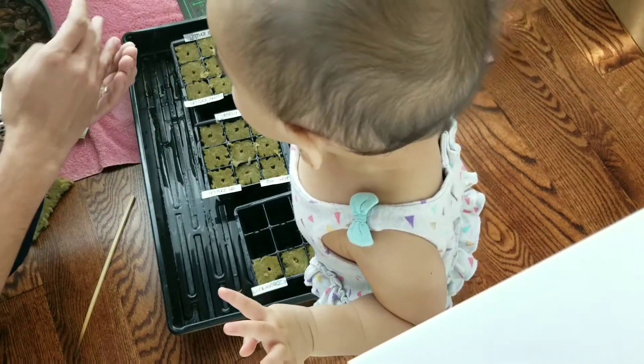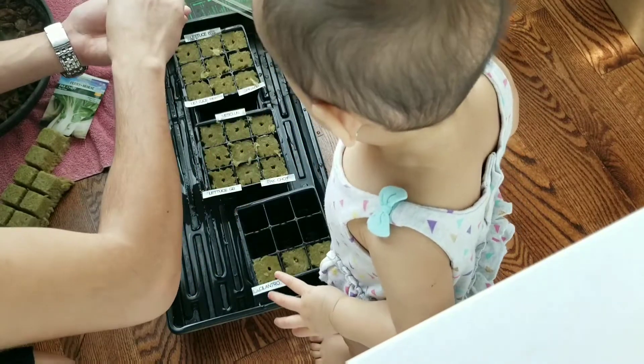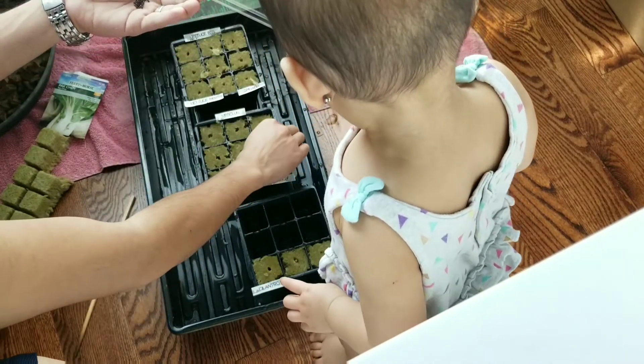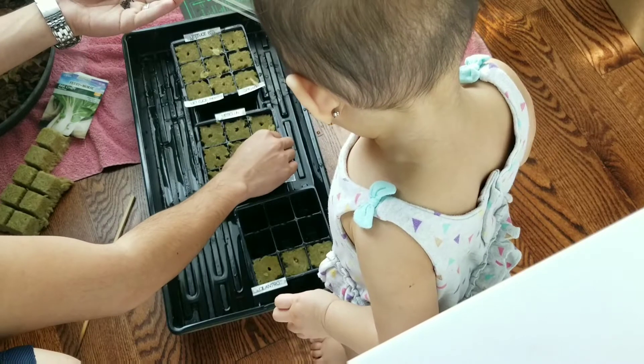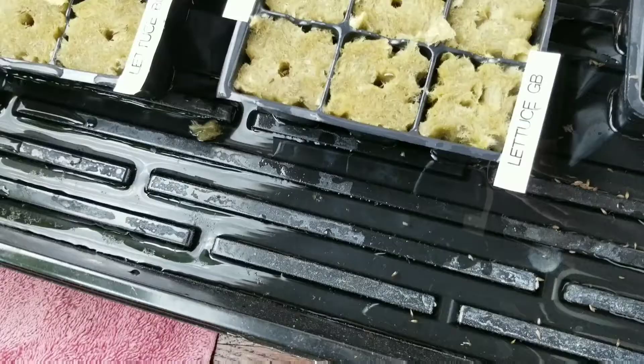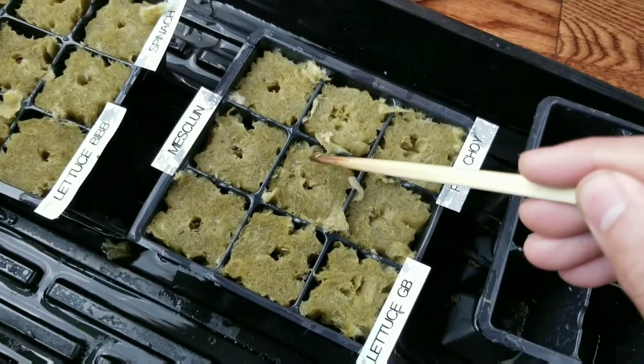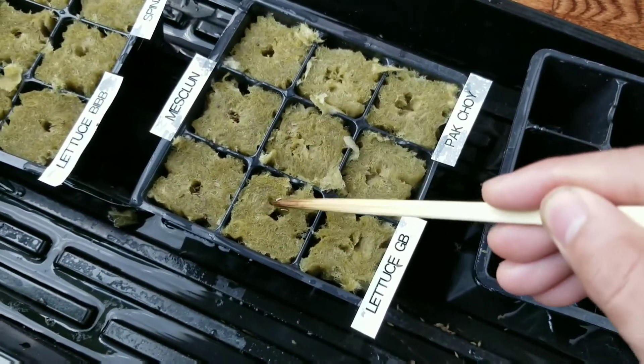Now you can insert the seeds into the cubes. Usually I put a few in each cube — you can remove the excess ones later when they start to grow. Once done, push the edge of the rock wool around the seed so that it covers the seed.